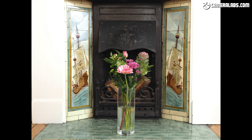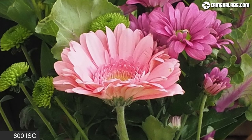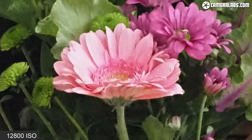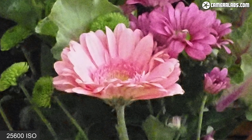The E-M5 Mark III delivers clean results at ISO 200 and 400 — where I ended up using it most, thanks to the stabilization — with only minor losses at ISO 800 and 1600. More significant reductions in quality occur beyond that at ISO 3200 and especially 6400, where rivals with bigger sensors really take the lead. I'd personally avoid using the E-M5 Mark III at the highest sensitivities if you want the best results. The question you really need to ask yourself is how often you'll need to shoot above ISO 1600, especially if you can exploit the stabilization to use lower ISOs instead.